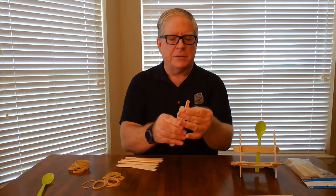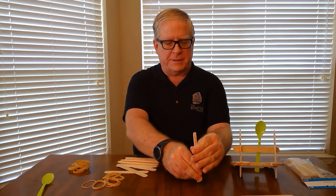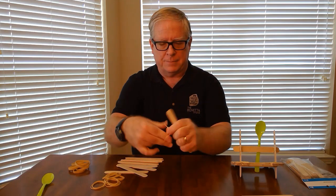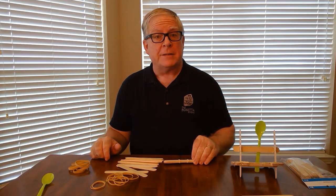The first thing you want to do is to assemble four popsicle sticks in a stack and surround them with two rubber bands. Then you make another stack just like that.